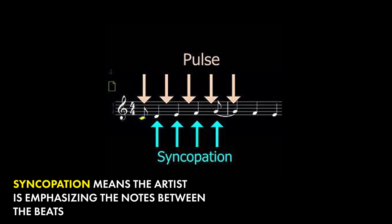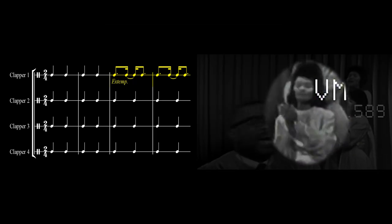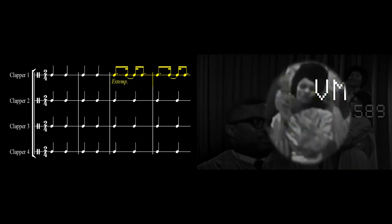Something else worth mentioning when talking about syncopation is that it's also referred to as being off beat, because the musician or the artist is stressing the notes that fall in between the beats. We saw that in the first clapping example. But you can see how these two women here are alternating between on beat and off beat clapping during this sequence.